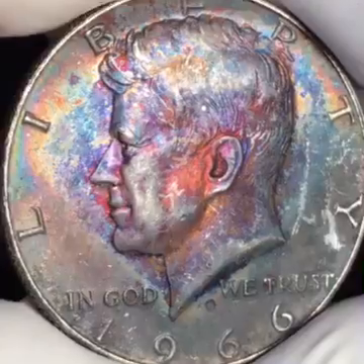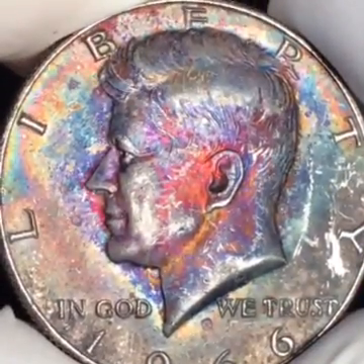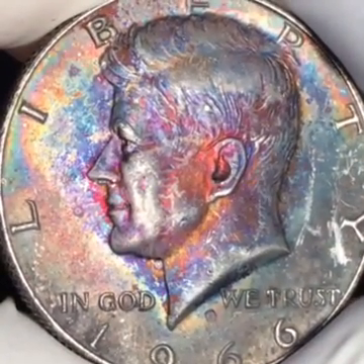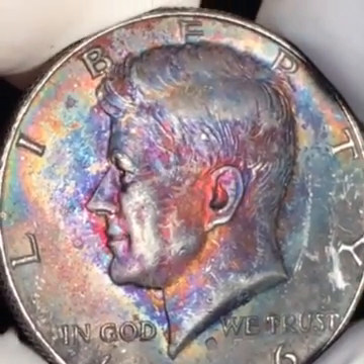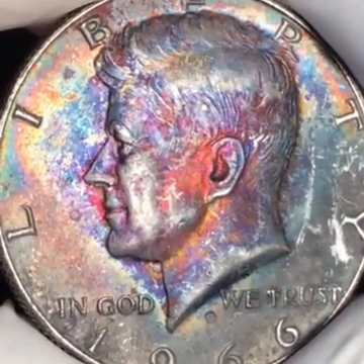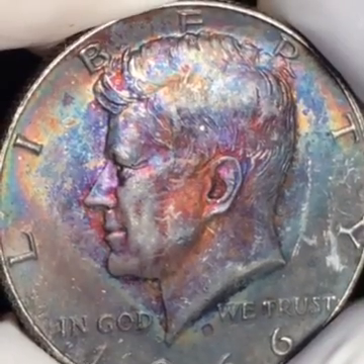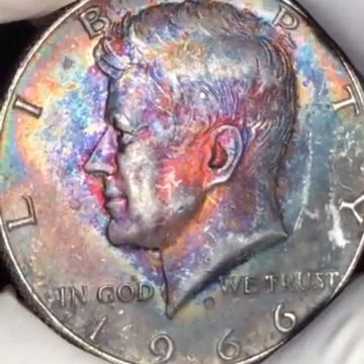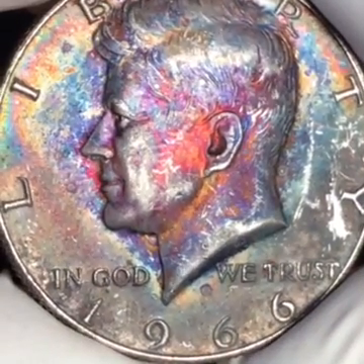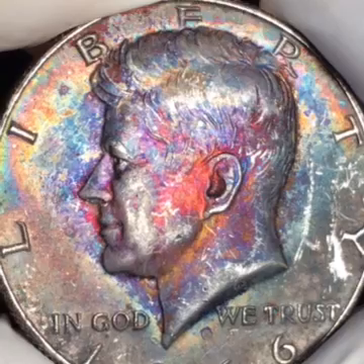You get the rainbow effect up by Liberty, then you have some beautiful indigo, blue, violet, and purple toning on the nose of Kennedy. In the mouth you pick up beautiful turquoise blue toning, and you have these beautiful flake-speckled toning in the hair of Kennedy.